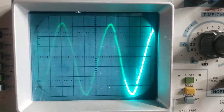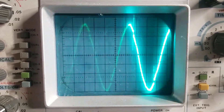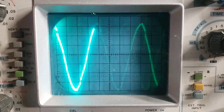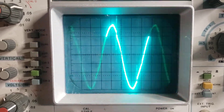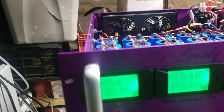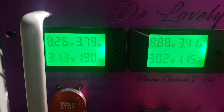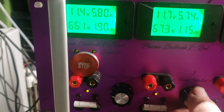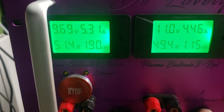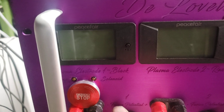Number two is on. Here's the transient spike. Now the AC wave has changed — it's cycling. Now you can see them both, but if I turn up number two, number one turns up. So we still have a little bit of a problem.